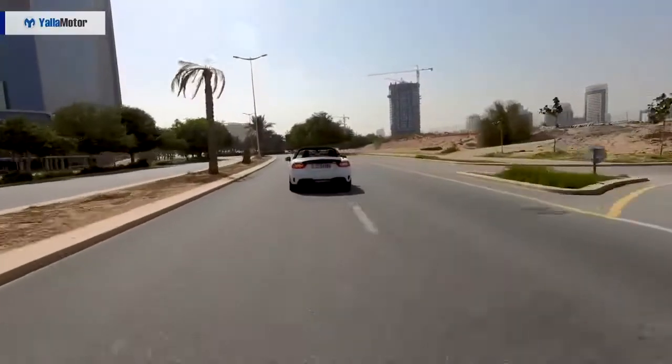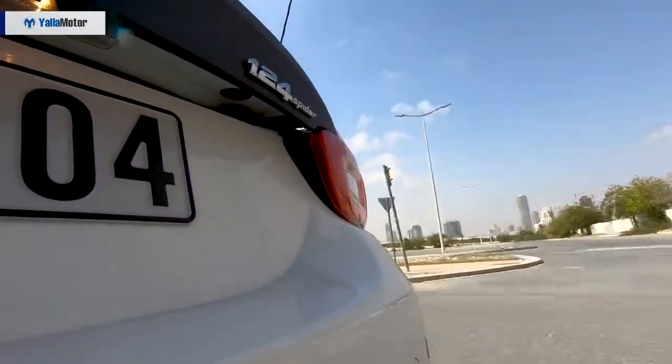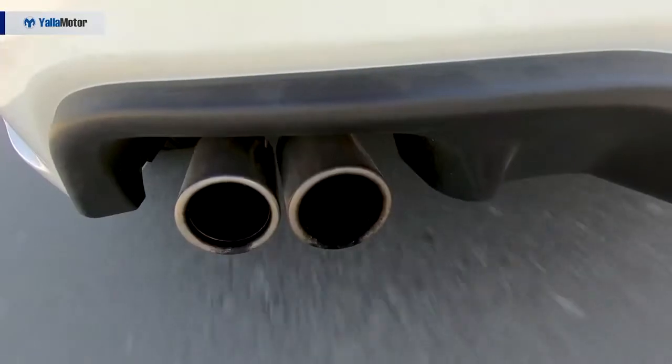The Abarth shares the Fiat's 1.4-liter turbo engine but pumps figures up to 170 horsepower and 250 Newton meters of torque — that's 30 horsepower more than the Fiat. Although the Abarth has a smaller engine compared to the Mazda's 2.0-liter naturally aspirated, it still produces 10 more horsepower and 50 more Newton meters of torque. In Sport mode, it pushes all that power through a six-speed automatic transmission to hit 100 km/h in just 6.8 seconds.